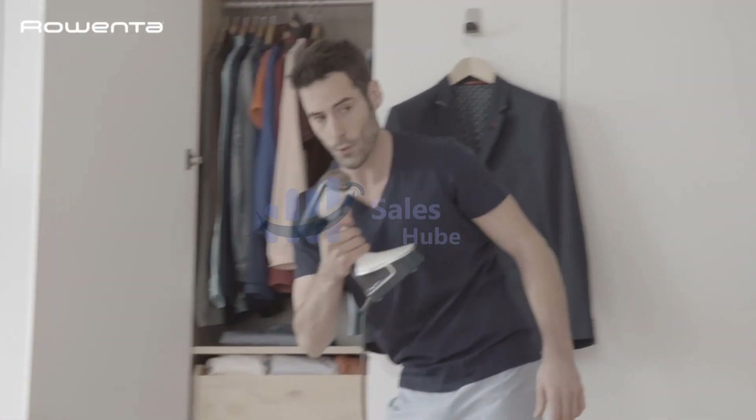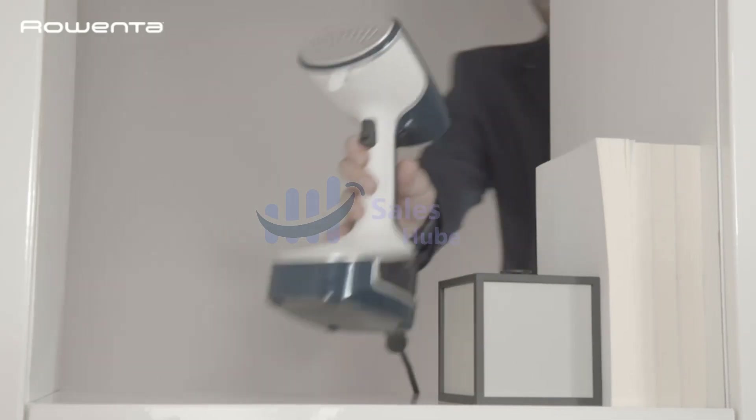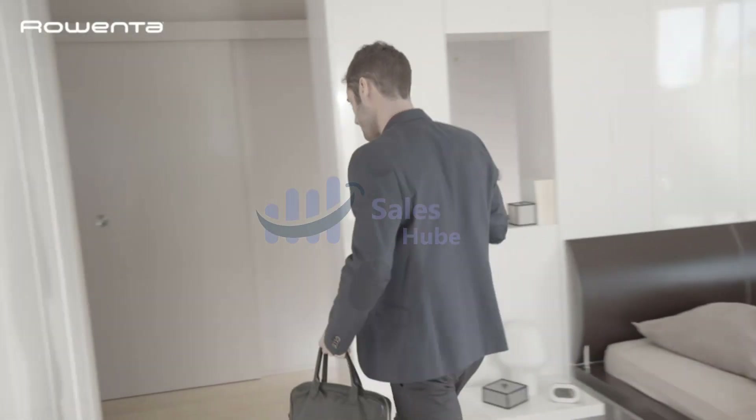Steam coming out from the nozzle can be very hot. Please never use the steamer on clothes that you are wearing, or point the nozzle against any human or pet.